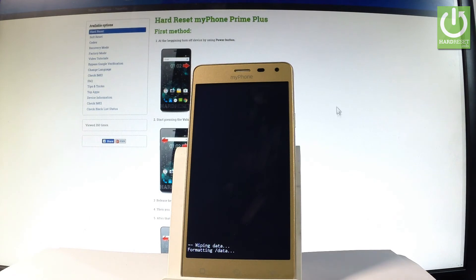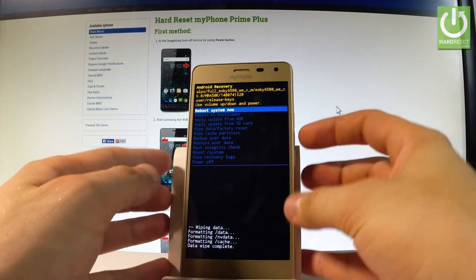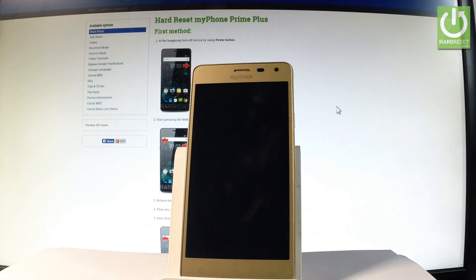Now the phone is wiping data and deleting all personal stuff and customized settings. As soon as Android recovery pops up again, press the power key to reboot system now. The phone is restarting and rebooting — let's be patient and wait until the whole operation is completed.